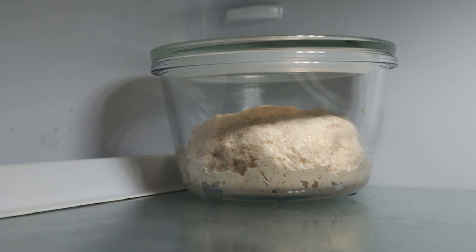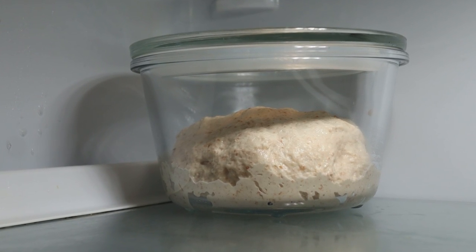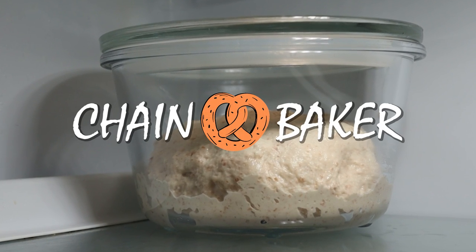Usually I leave my dough in the fridge for about 12 to 24 hours. But lately I thought, how long could I leave it in there for? And if I did leave my dough in the fridge for a long time, how would that fermentation time affect the end result? That's what we're going to find out today.